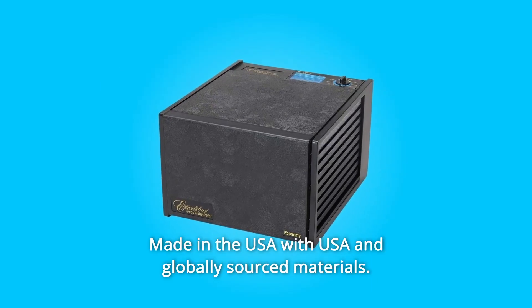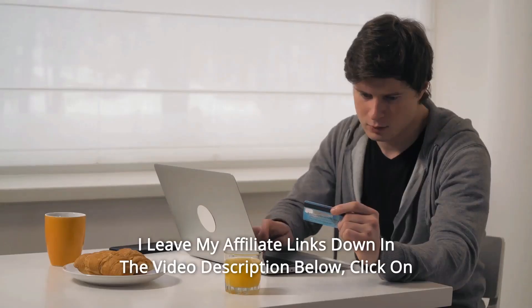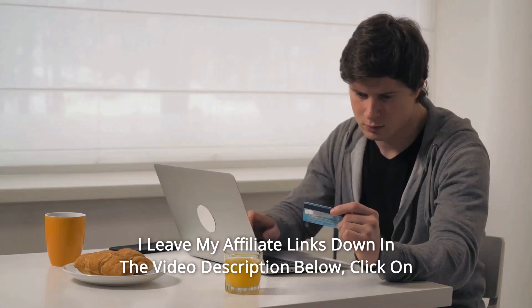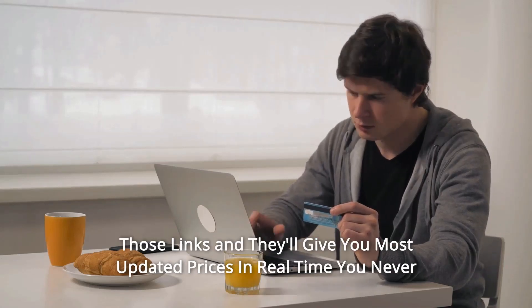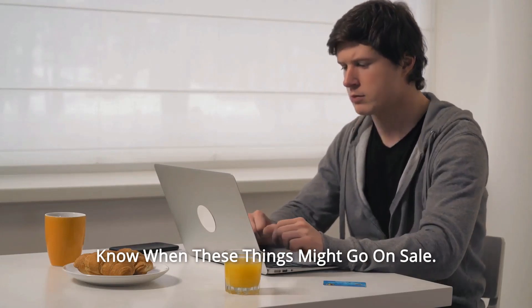Number 6: Made in the USA with USA and globally sourced materials. And so much more. Thanks for watching — I leave my affiliate links down in the video description below. Click on those links and they'll give you the most updated prices in real time; you never know when these things might go on sale.